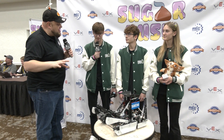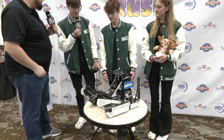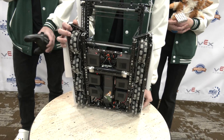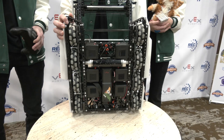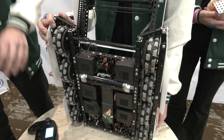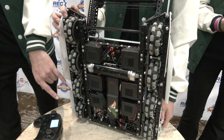Carson, we got to start off with the drivetrain on this robot. Talk to me about the composition of it, and we got to take a look at the underbelly too. So we have a 360 RPM drivetrain. We've been running this drivetrain all year — we ran it a lot last year. It's something our driver's really comfortable with, which plays a key role, but it also gives us a good balance between torque and speed. We use 36-tooth gears to 60-tooth gears and they're all running on 3.25-inch wheels.